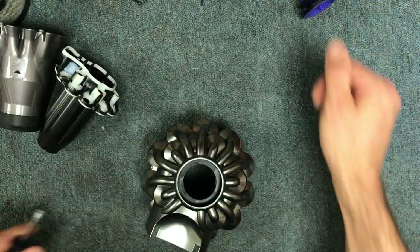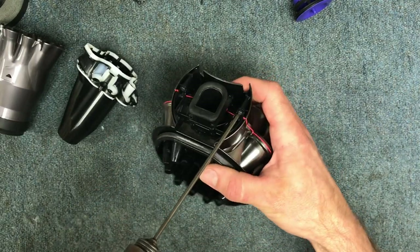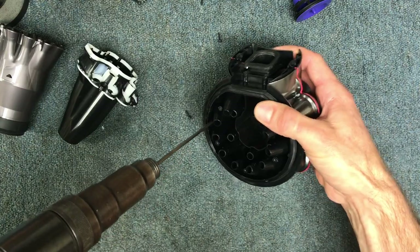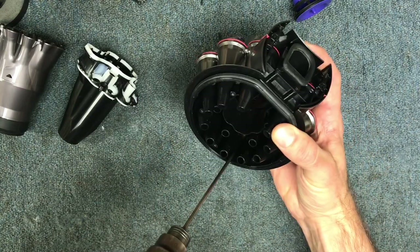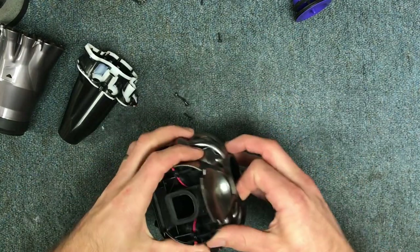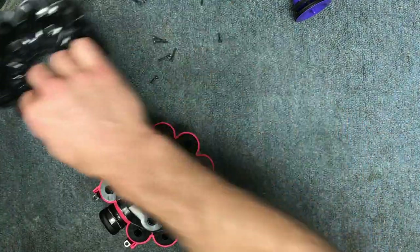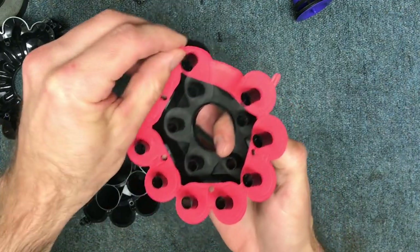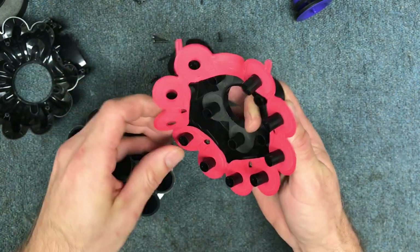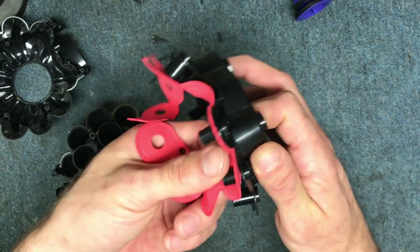Use soap and water, dish soap. Now that you've got this out, you have two small screws on the outside and four longer ones on the inside. This comes apart, and then you have two gaskets you can peel up and take off.